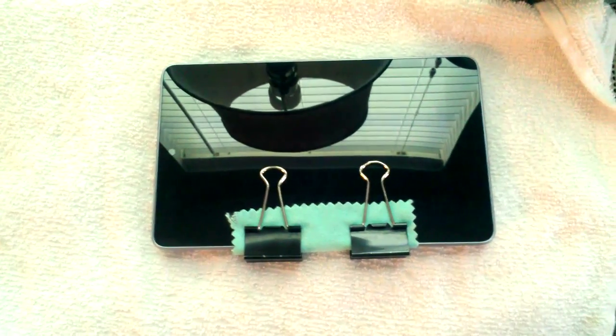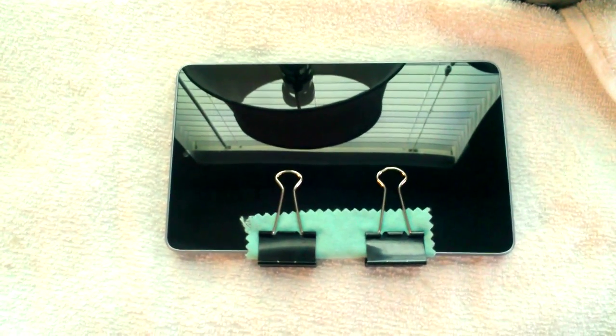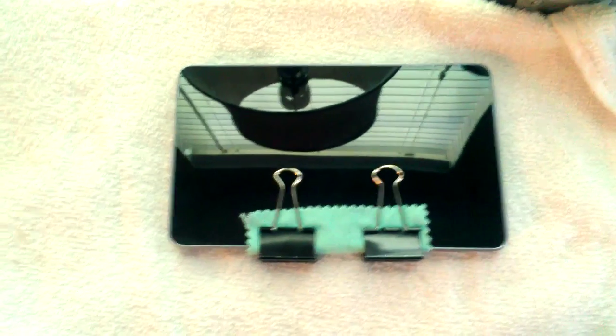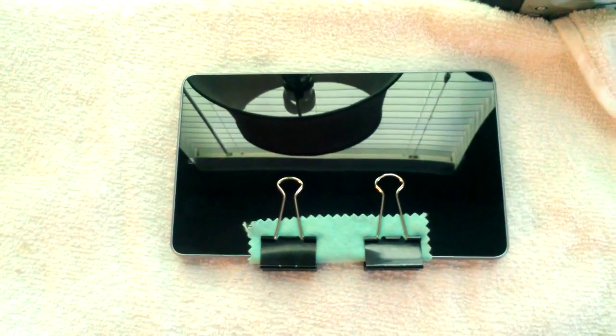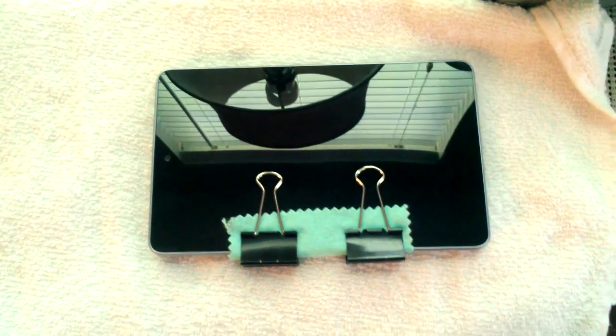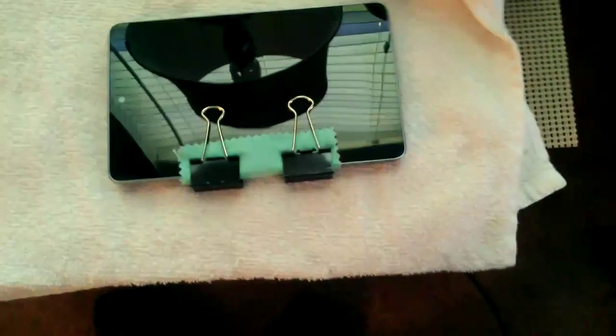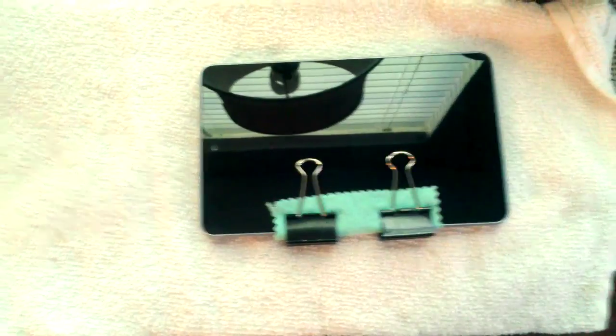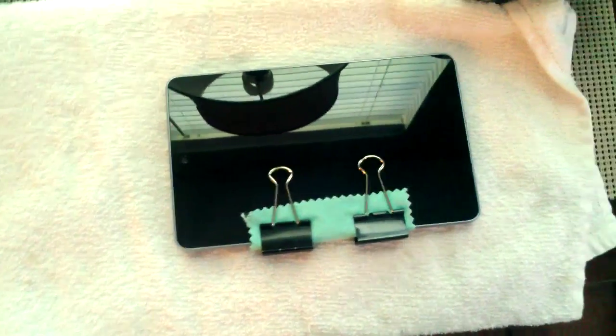First off, you want to wait until your tablet's battery is nearly dead, then turn it off. I didn't like the thought of leaving my tablet on while it was heating up, so I turned it off. Clamp it down, and I've got a folded-up towel underneath the tablet — I'll show you why.